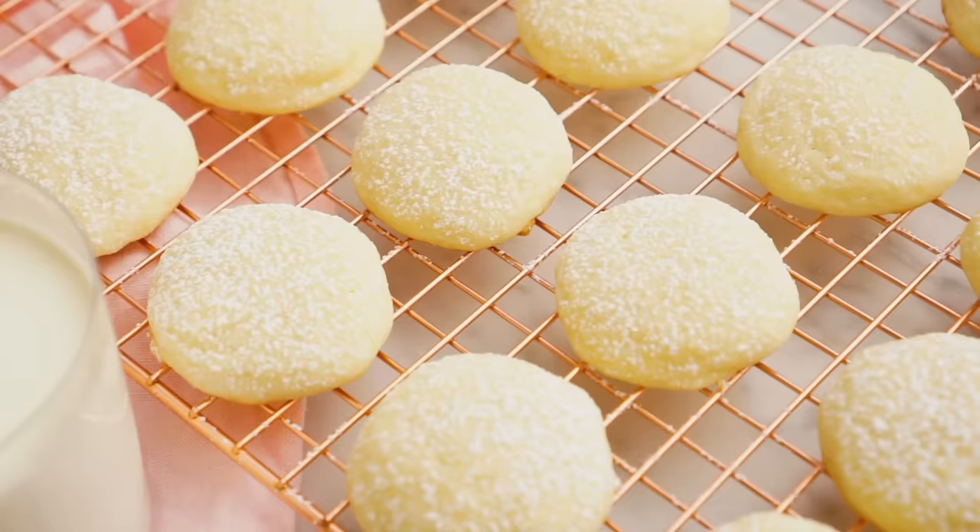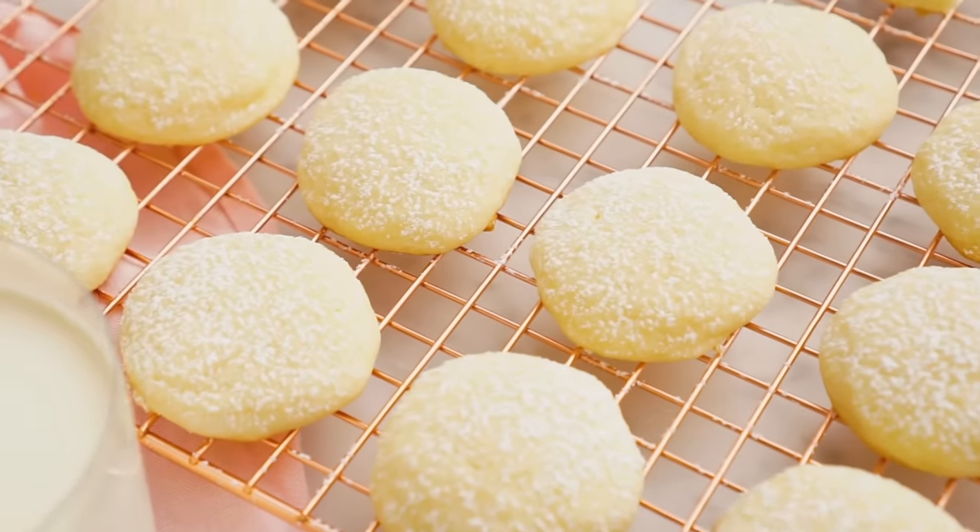Have you been searching for a melt-in-your-mouth cookie that's perfectly sweet with just the right note of tang? Say hello to cream cheese cookies. These guys are amazing and they whip up in no time. Hey, you're watching Prep Your Kitchen where I, John Cannell, teach you how to make delicious homemade dishes to share with your family and friends. These cream cheese cookies will be ready before you know it, so let's get started.